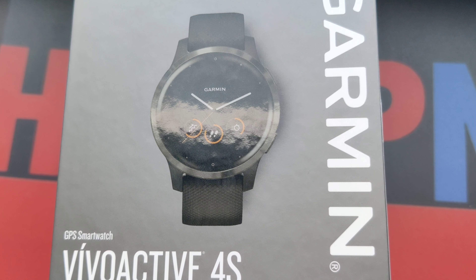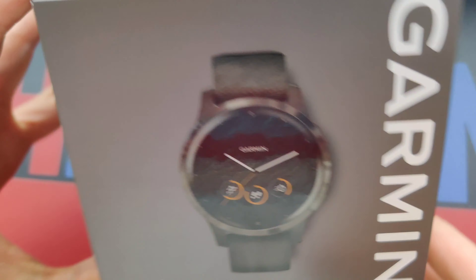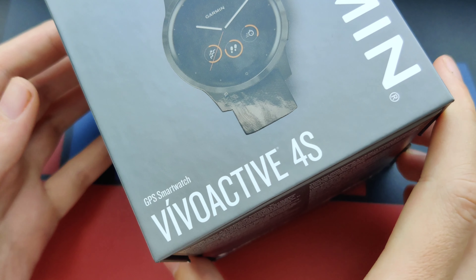This is a video about the Garmin Vivoactive 4S, the newest model of the Vivoactive line.